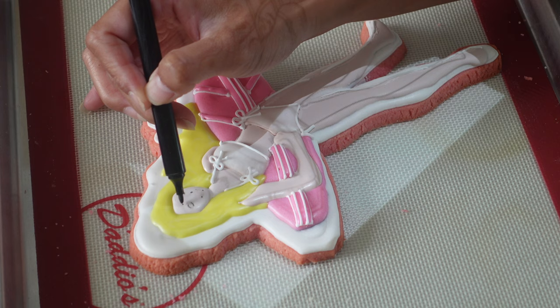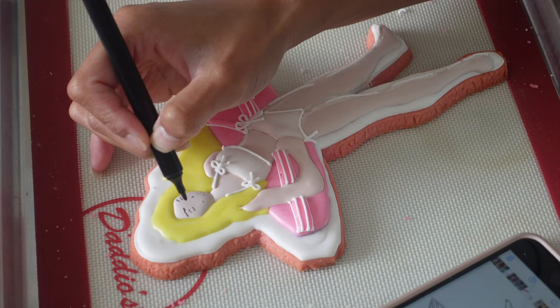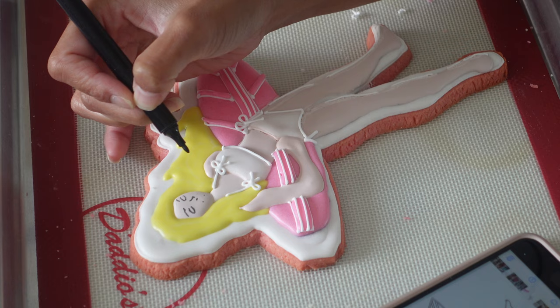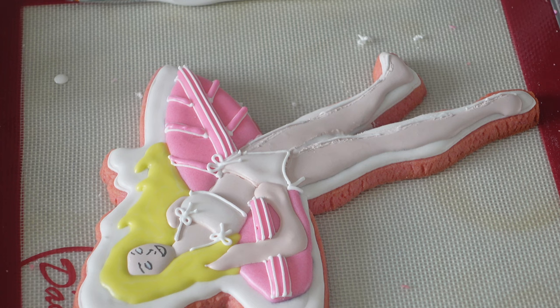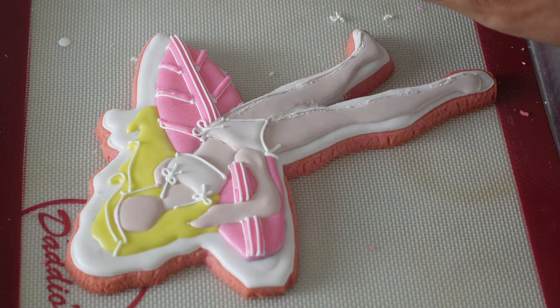Now I started making a face, but I quickly decided I actually don't like it with a face. As I was outlining things I thought, I really don't like it that much — I think she would look a lot more sleek with either just a mouth or just eyes. Just eyes seemed a little bit weird to me, so I actually ended up going with just sunglasses, which I don't know why I didn't think of that before. That will happen a little bit later on in the video.